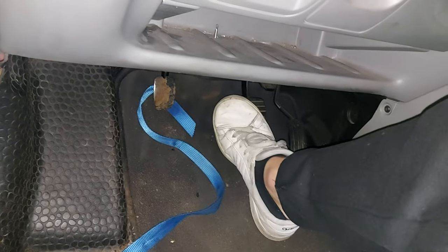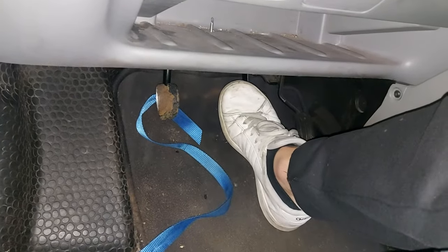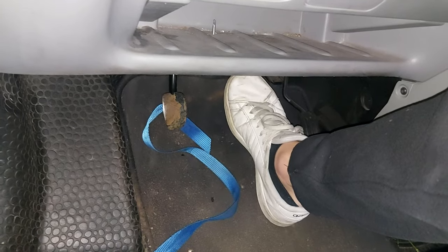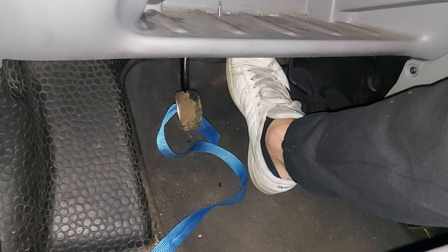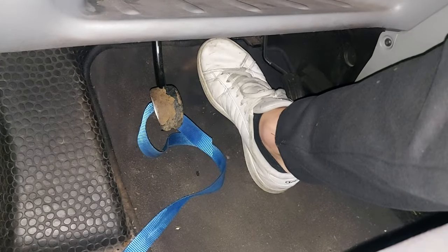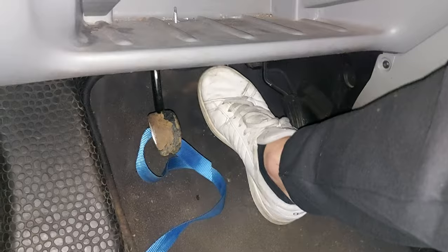What I do after that is simply press the brake as if I would bleed my brakes. My pedal will start to come back. Just leave your foot on there. Wait till you feel the pedal not shaking anymore.